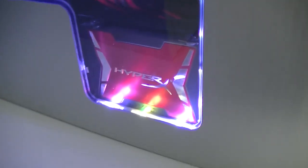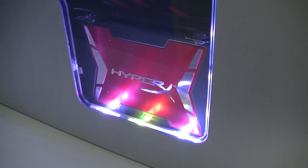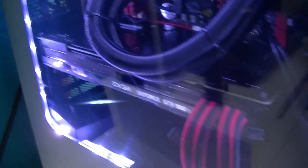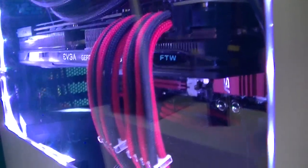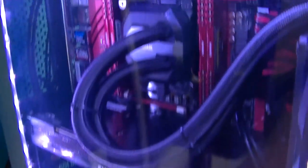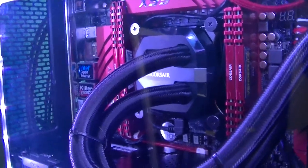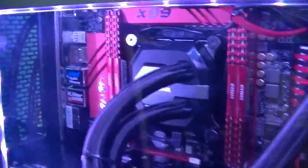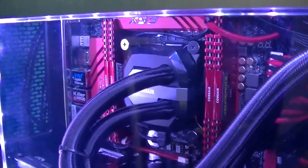Here you can see the HyperX Savage SSD — it's the 480 GB. I've got the EVGA GeForce 980 Ti, the 4-Way version, so it's a little bit overclocked. I've got the Corsair H100i V2 and the Corsair LPX memory — 16 GB, which is more than enough for me.